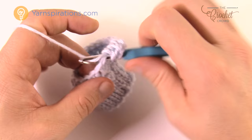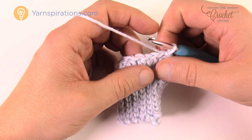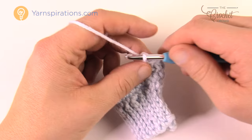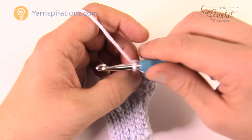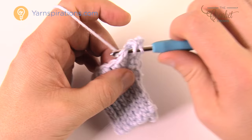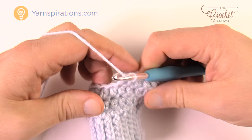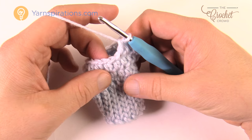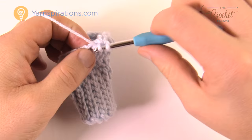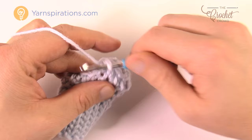Now we have to make room for a thumb gusset. There are three rounds to do this for the size. Chain up two — that doesn't count as anything — and half double crochet into the next eight stitches including the first one. Count those: 1, 2, 3, 4, 5, 6, 7, 8. The next two stitches are going to have two half double crochets each — this is the thumb starting to come out. Put two into this one and two into the next one.